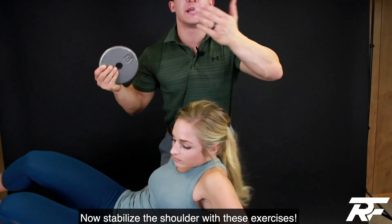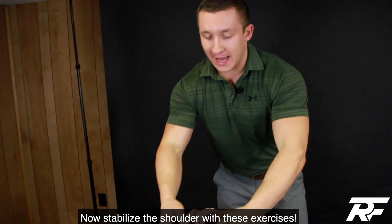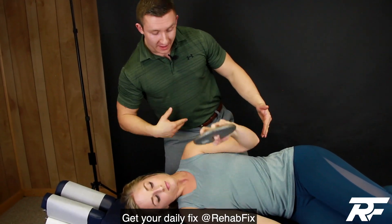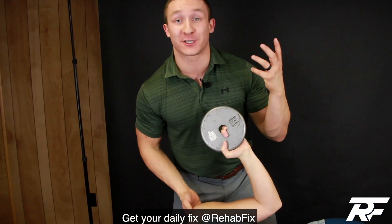Now we can flip and do the other direction — it's called our infraspinatus, and it goes the opposite way. Grab the weight, once again our left arm moving up and down this way, getting that shoulder nice and strong after getting it nice and loose, and we're going to have strong healthy shoulders and get rid of that pinching sensation.